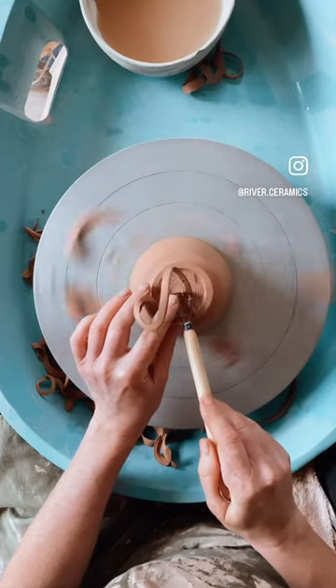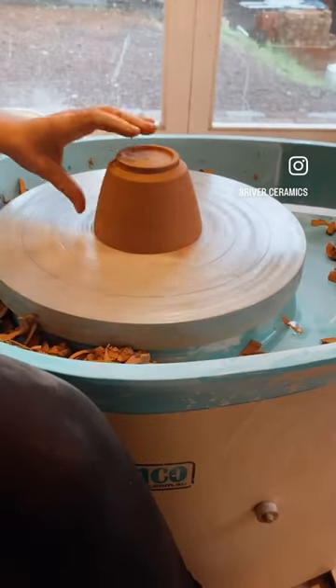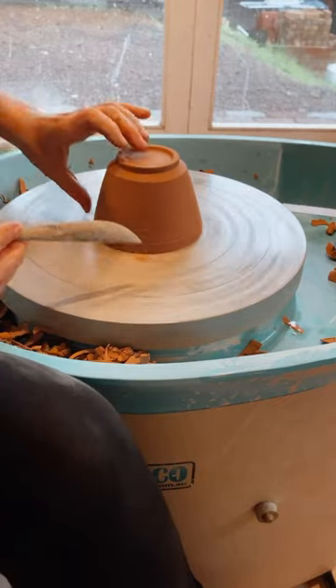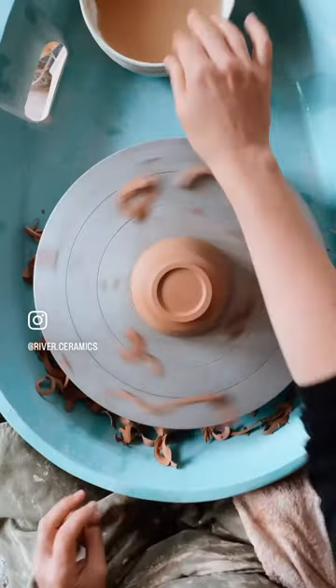Tip four is remember that while your pot is spinning on the wheel, it's a great time to add in any guidelines that you might like for decorating. I try and remember to do this — it makes it so much easier.